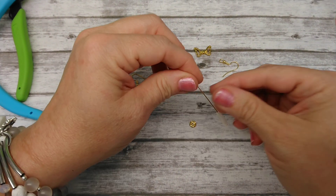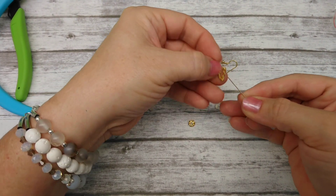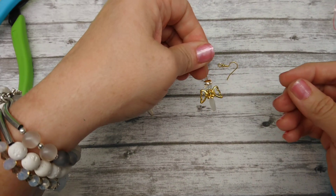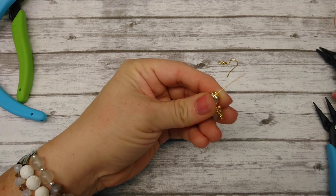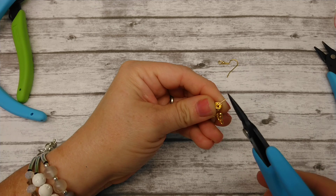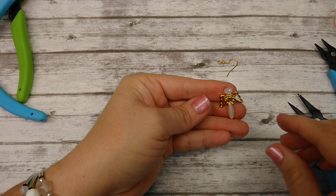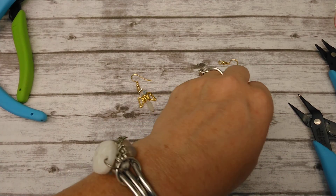So again, we take our bicone and put it on, take our bead cap, take our wings — long side down, how I like to do them — little daisy spacer, rondelle. Then we're going to bend this down 90 degrees, go ahead and cut that off, and take our round nose pliers and roll that loop back. And I broke my head pin — did you see that? Oh my goodness.